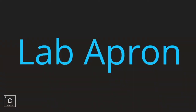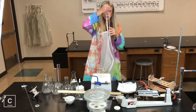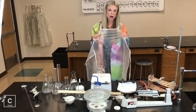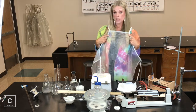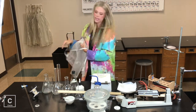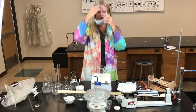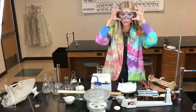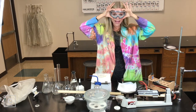I also have a lab apron. I will require you to wear these when we are dealing with acids or anything that could harm you or destroy your clothes — this is just going to be a protective barrier. Last, but certainly not least, we've got to keep our eyes safe. We will always use the wrap-around, splash-proof goggles.